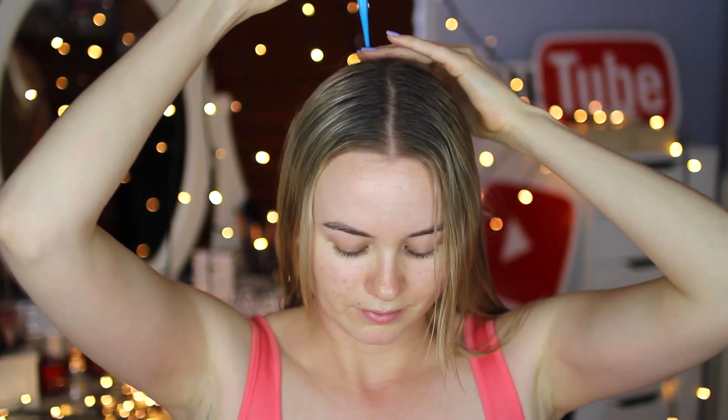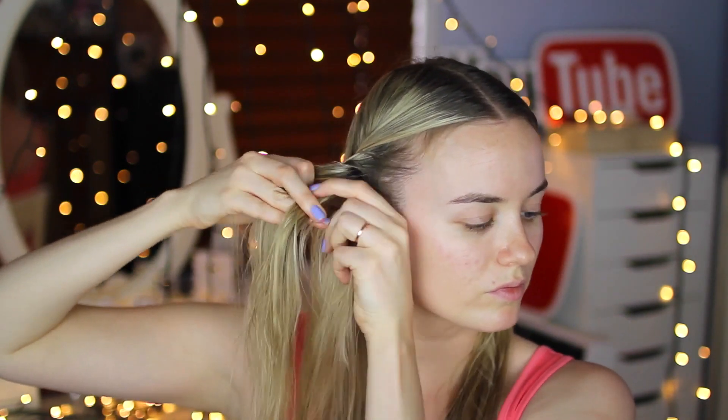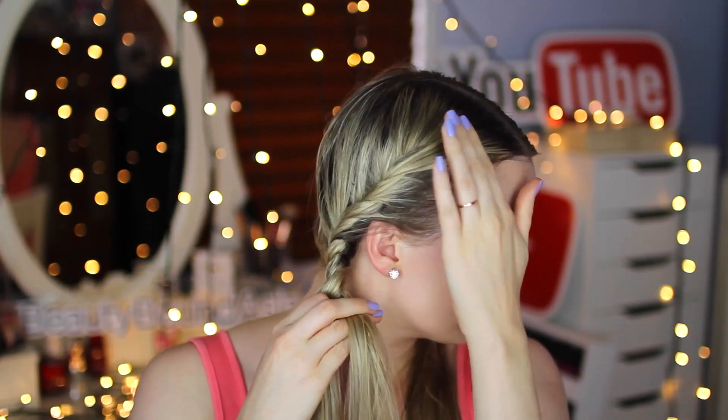I am parting my hair all the way down the center of my head, taking a one-inch section of hair and splitting it in two, then starting to twist back, adding hair as I go down my head. This is a no-heat waves hairstyle that I do the night before if I know I don't have too much time in the morning to style my hair and don't want to pull out my curling iron.